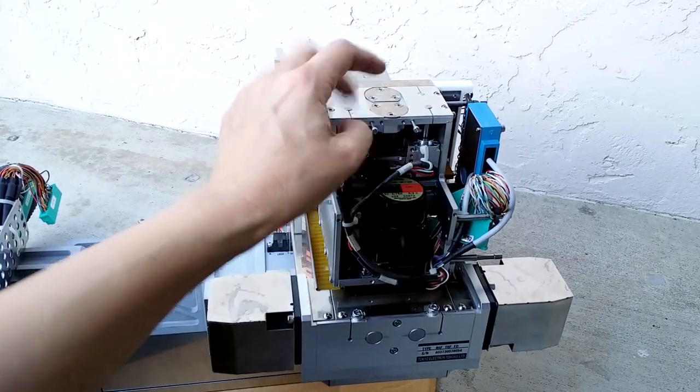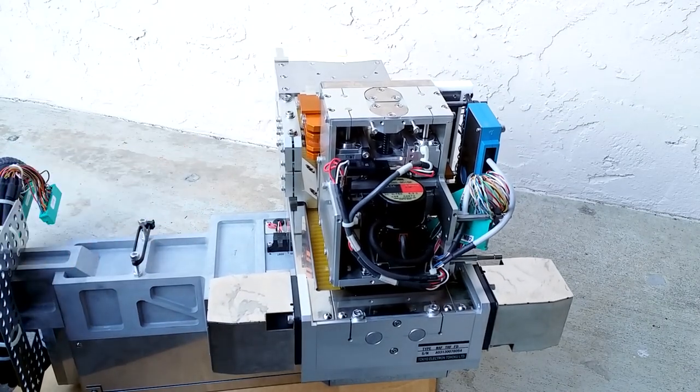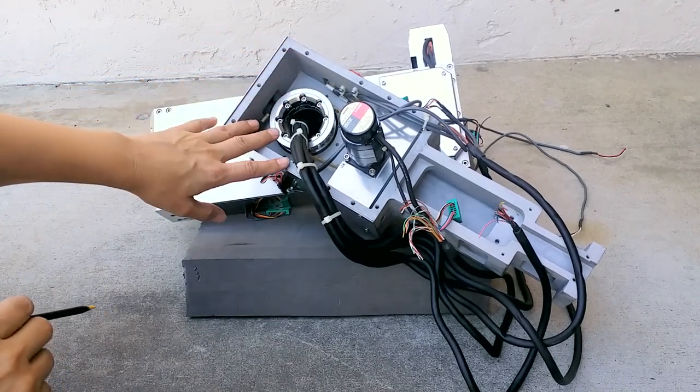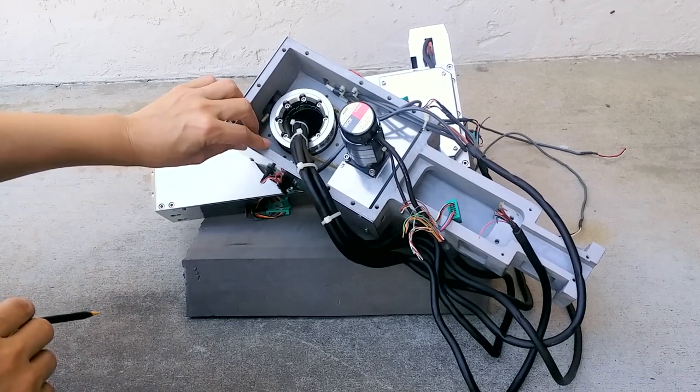There might be some kind of system to lock these, but it's all pretty interesting. I opened up the unit and flipped it over. The housing seems to be made out of either cast aluminum or maybe even magnesium - I'm not sure which at this point. Maybe I could take a shaving and burn it to see.